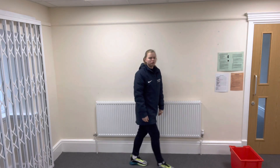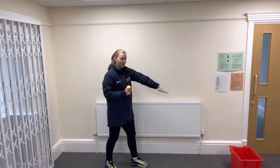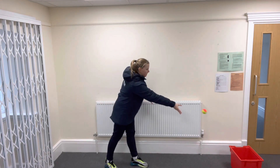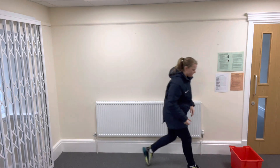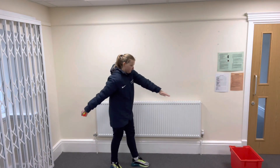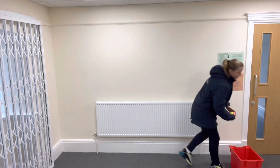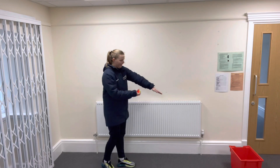Off you go — give that one a try. Remember, one hand holds the ball and your aiming arm points out at your target. Swing back, swing forwards. Well done, keep going — a few more goes. And one more.